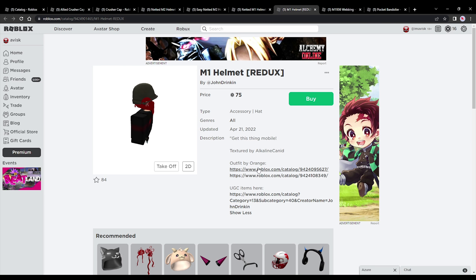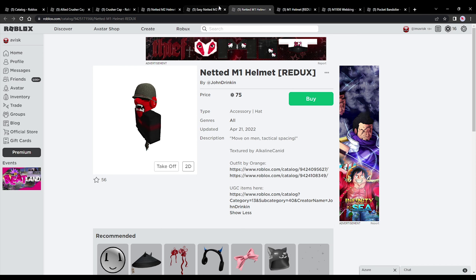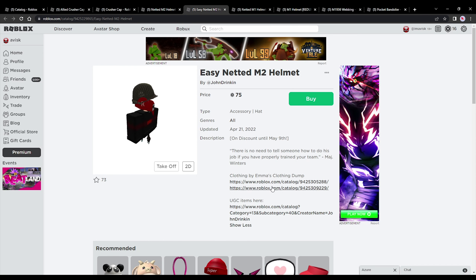I also want to point out there's some matching clothing available, so if you're looking for matching outfits you can definitely get the ones linked in the description of the items.